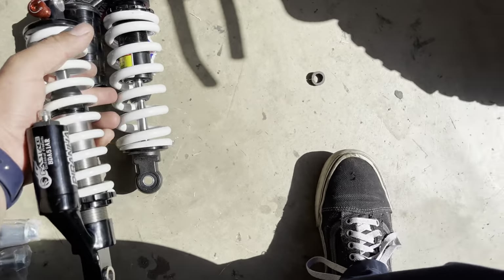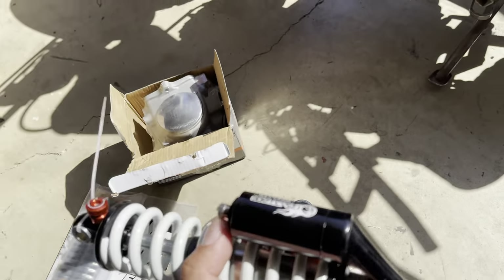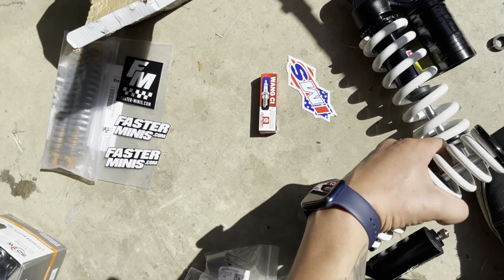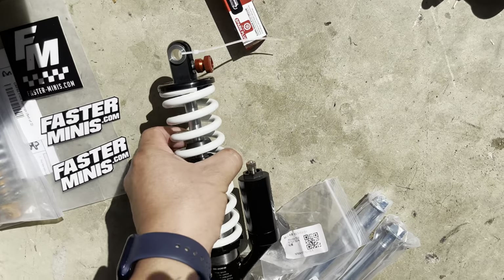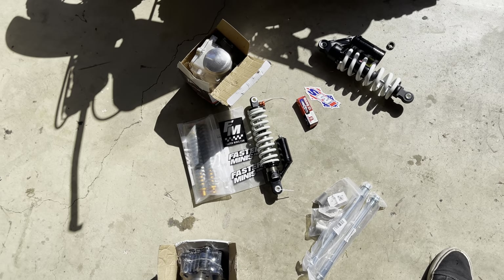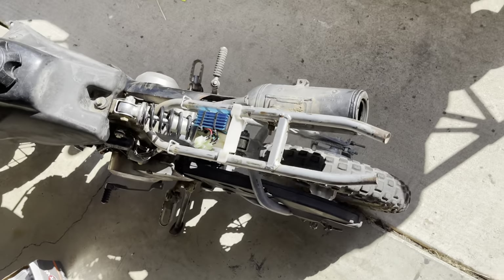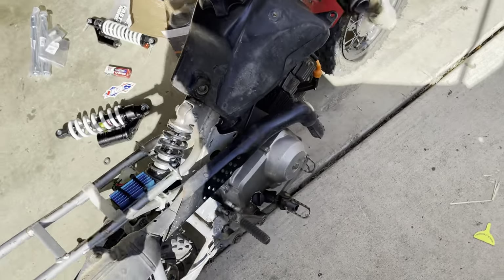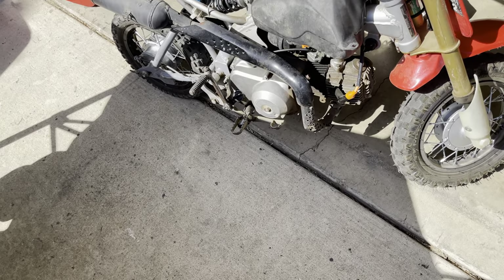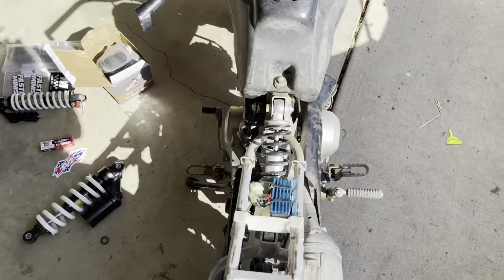The rating on the Faster Minis one is 250 pounds, and the eBay one is also rated at 250 pounds — so I don't know why they made that one so much heavier. I'm super glad I found Faster Minis online. I've ordered parts from there and will continue to do so. That's all I got — let me know in the comments if you want to follow the build or if I should just build it on my own and post updates. Thanks, guys!